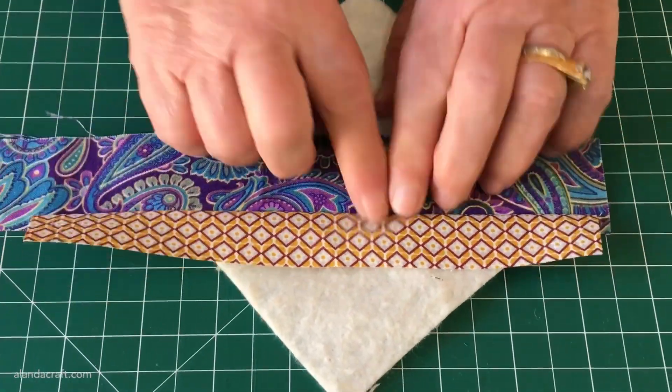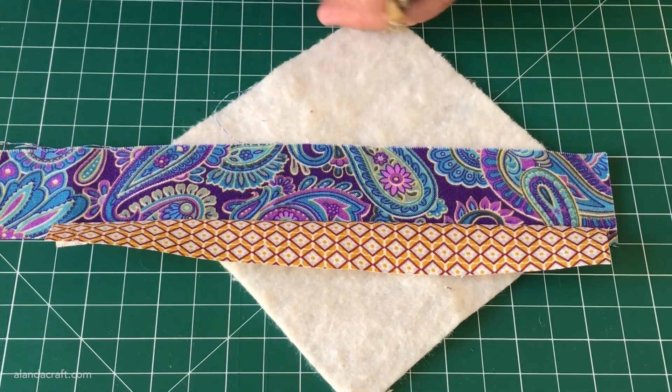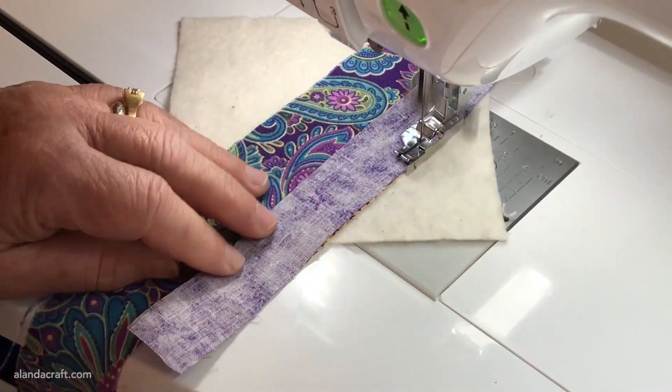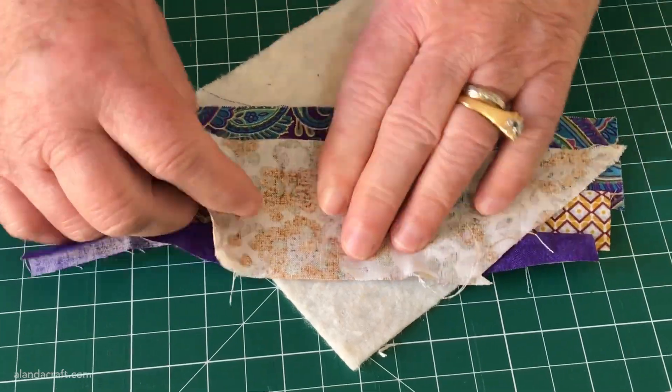Now we need to fold back that strip. At this point you could press the seam open using an iron, but it may stretch the batting, so I'm just going to finger press it down. Now we're going to place our second strip in the same way and sew it again with a quarter-inch seam, and now we'll just add the final strip on this side.